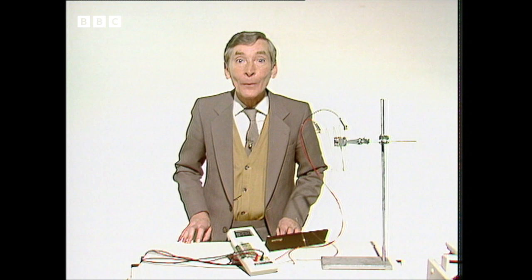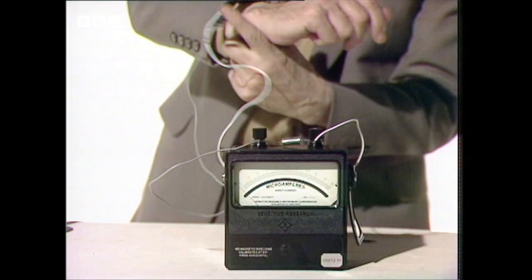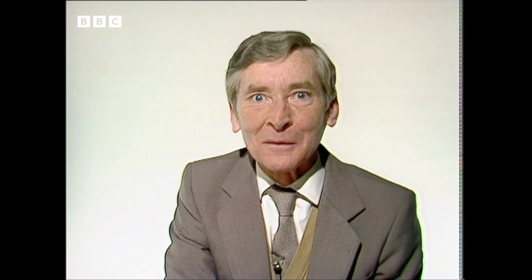The battery stores enough power to run the watch even when it's not being worn. I've arranged to have this watch wired up to an ammeter — let's see what happens when I put it on my wrist. Look at all those micro-amps I'm generating! Think what you could do if these things were stuck all over you. The mind boggles.